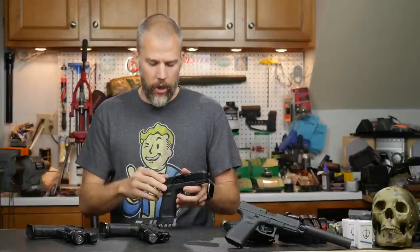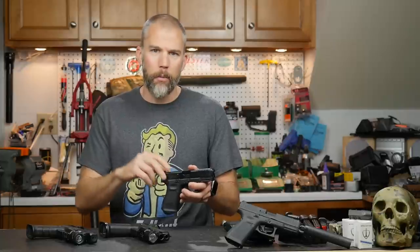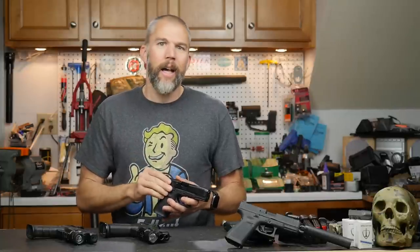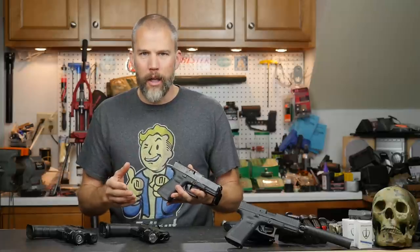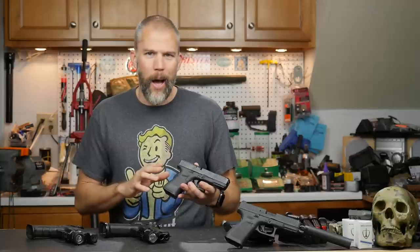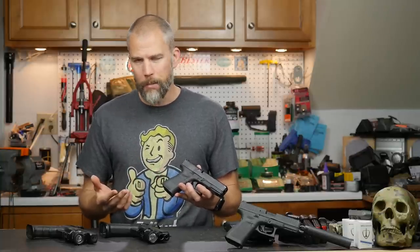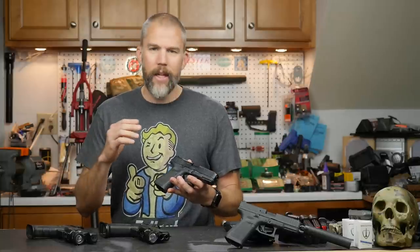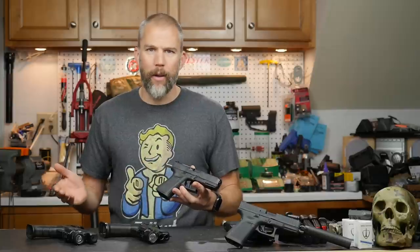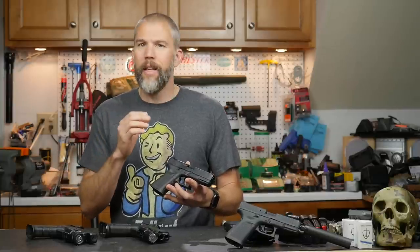Also included is a Torx wrench in order to remove the screws in the plate and replace it with one of those optics adapter plates. That is pretty cool, because if you're getting into handguns and you don't know if you're sold on the optics thing, or you want to try it out, or you don't know what optic you want to buy, you can purchase the MOS version handgun, try out a couple of different optics until you figure out what you want to settle on, and then you are set.